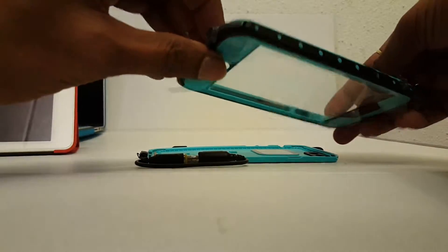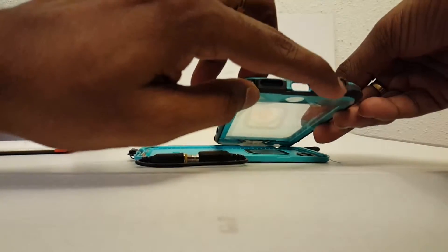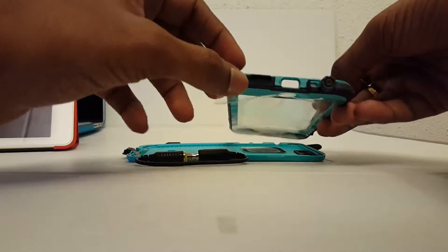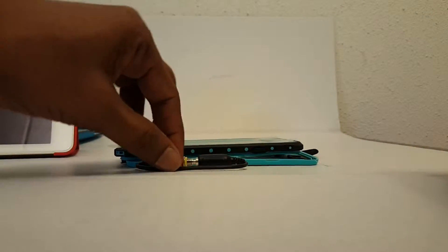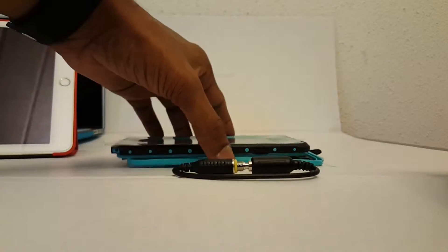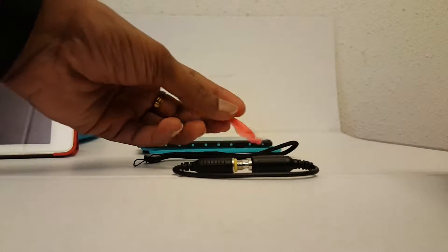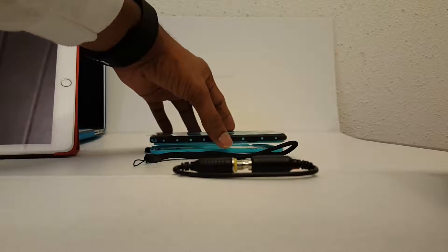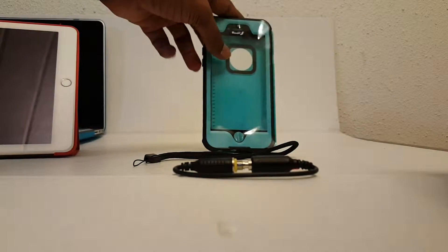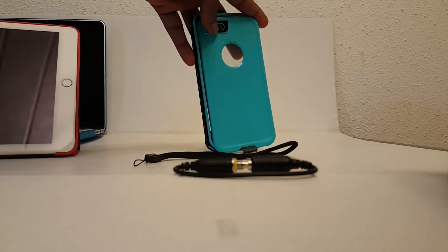There's also access for the vibration button, charging port, 3.5mm aux cable port, and the speaker — all nicely built. This came with an extra lengthy 3.5mm aux cable, a lanyard, and a plastic utility tool to open and install the phone. Overall, it's a full protective case for iPhone 6s — looks solid, good quality. Thanks for watching.